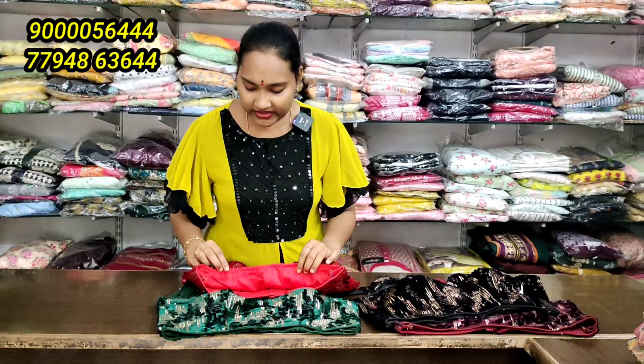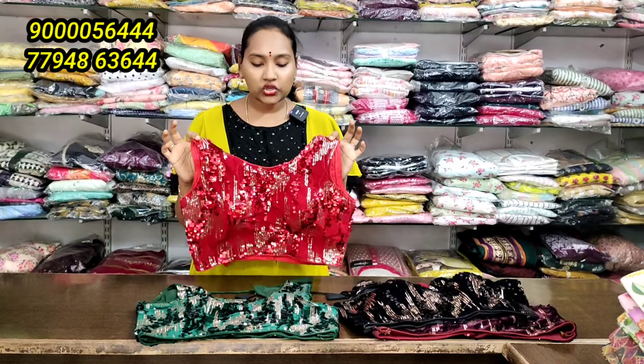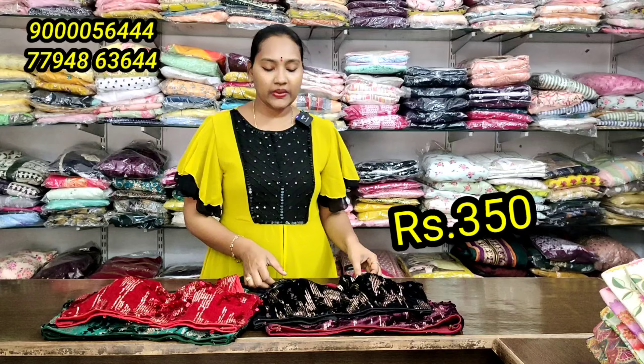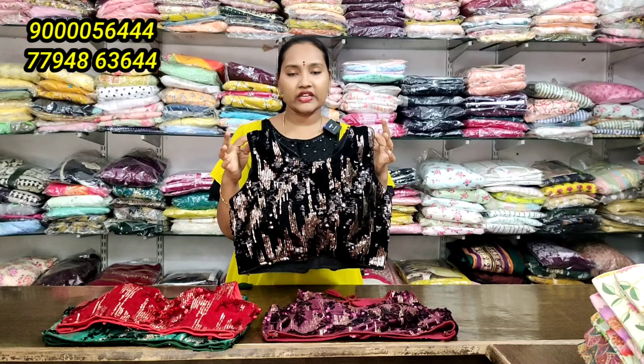The price is 450 rupees. Cost to cost sale is minus 100 rupees, so this is 350 rupees. For shipping it is 50 rupees extra. If you are ordering a single piece, we will charge 50 rupees for shipping.